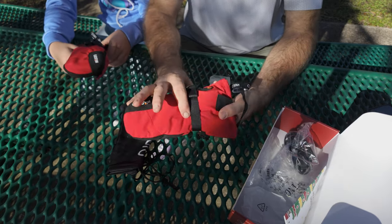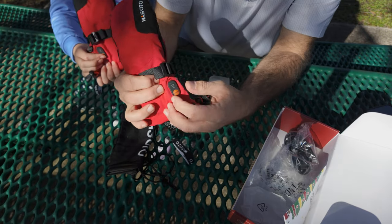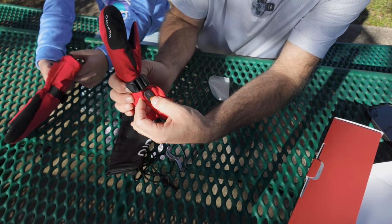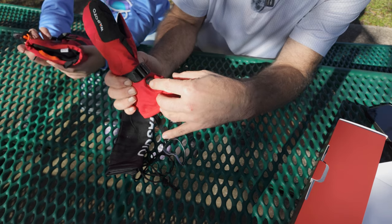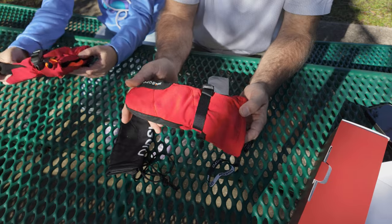Here's the important part — to activate the gloves, you have an on and off button. You just hold it down with a long press. Then you can tap it to go to medium heat, low heat, and back to high heat. You also have four little dots on top that are your battery level indicator, and these are 70% charged.